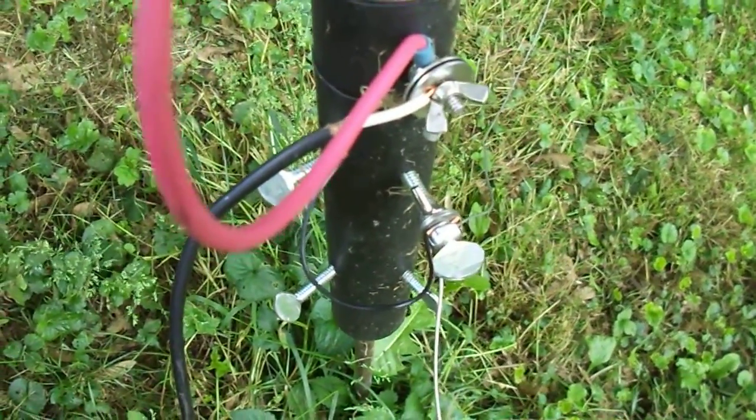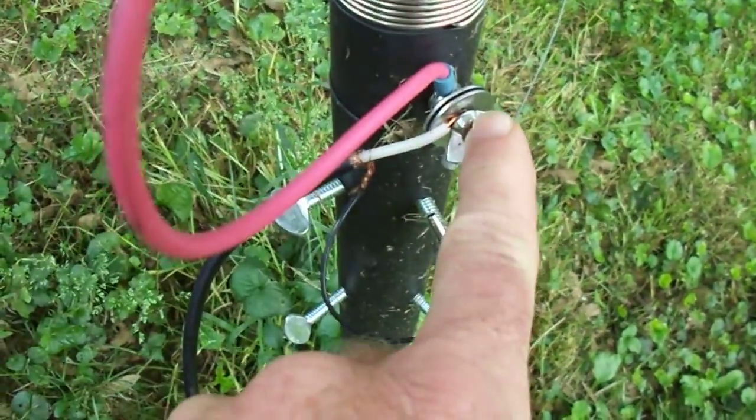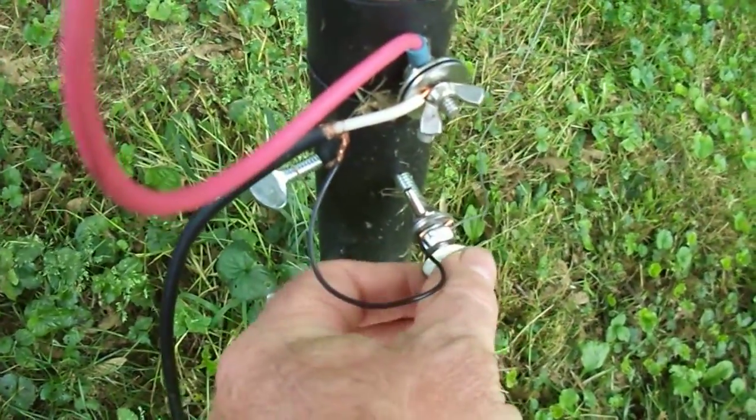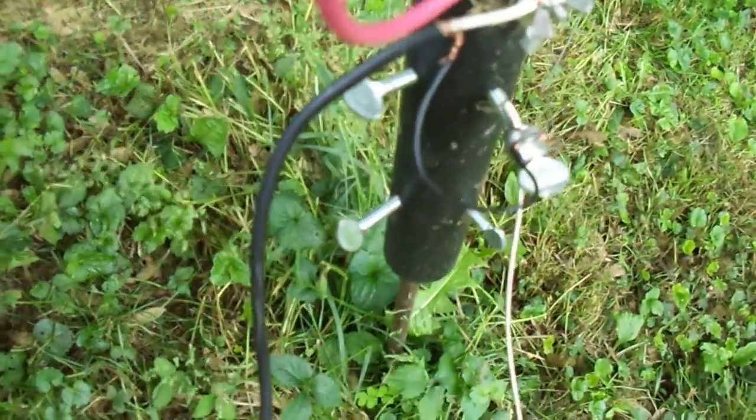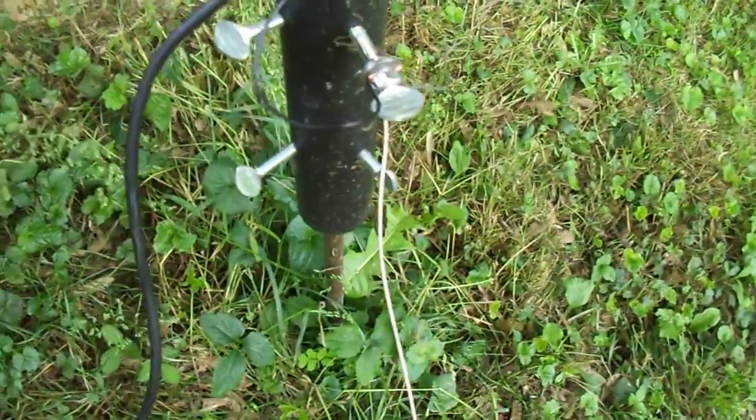You can see my connection here — it's not real good, but the center wire goes here, ground wire going down to here, which is in contact with the ground rod. This wire you see here, I'm using that as a radial.